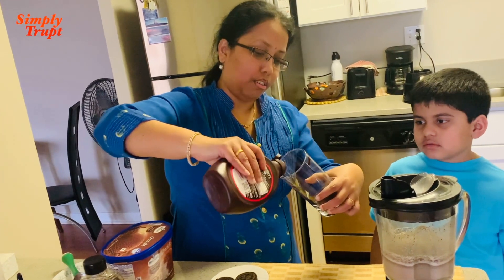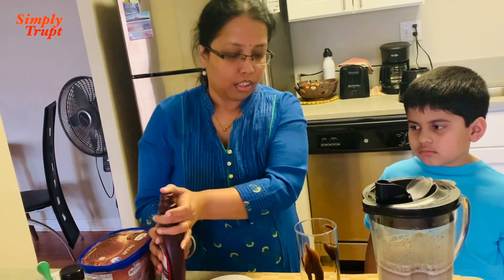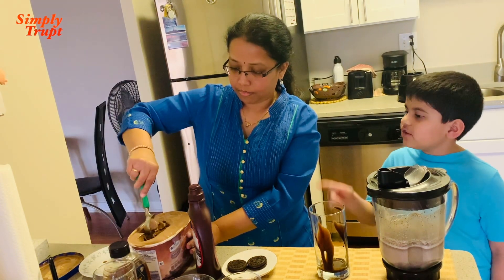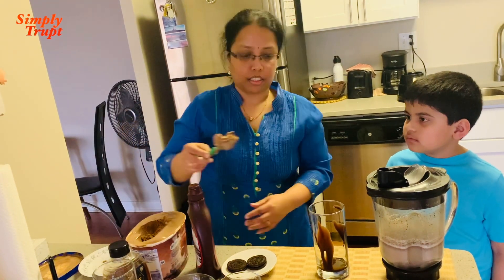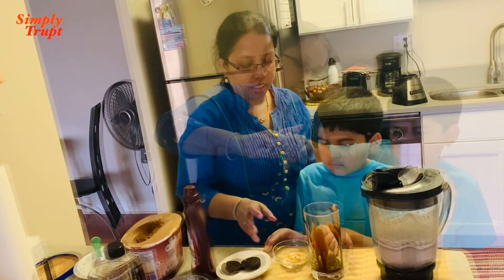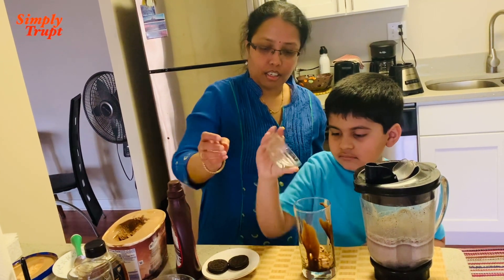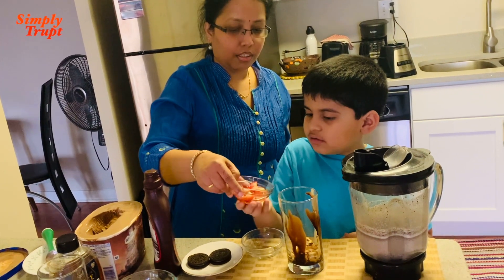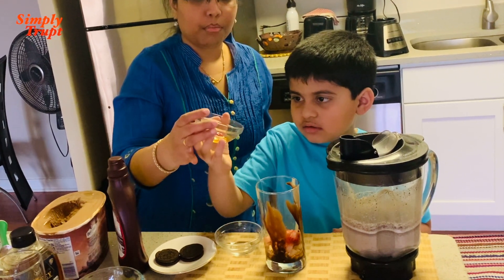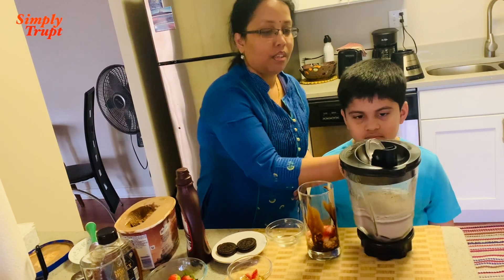And let's try to decorate it. One scoop of ice cream. Ice cream. Can I press? Take it. You like cashews? Yeah. Add these cashews. And strawberries. These are mixed with honey.